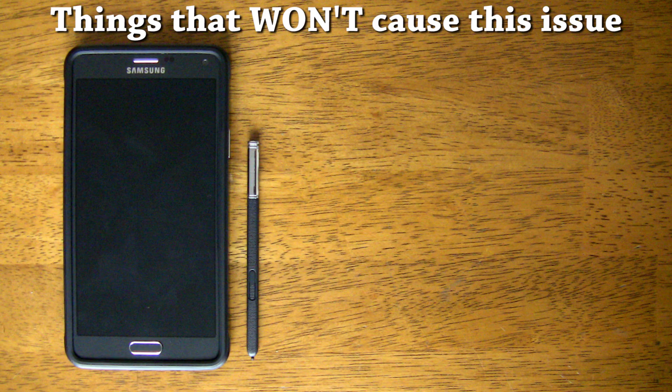I also want to cover some things that won't cause this issue, to save you some time when you're trying to find out where your problem might be coming from. First off, cases that don't have magnets will never cause this issue. Second, a broken S Pen also won't cause this type of issue.